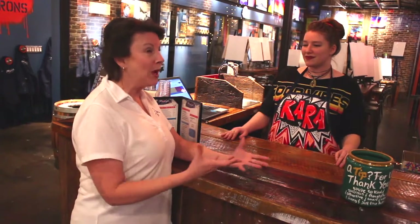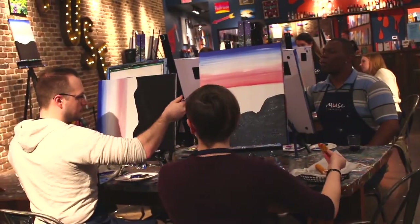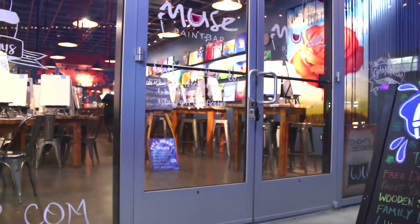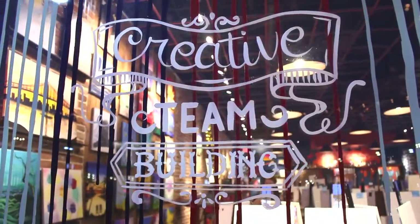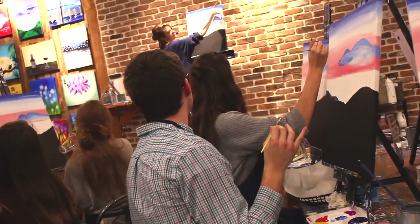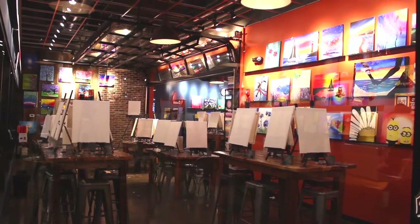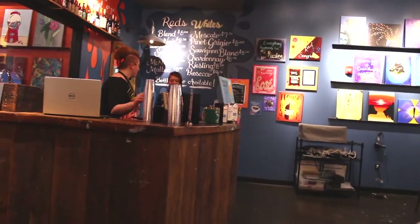People come in with their friends, they come in with bridal parties, birthdays, office events, the whole deal. You get to eat and drink while you're here. We do private events too, so people can come in and bring their own food, their own drinks, decorate, and all that kind of stuff.